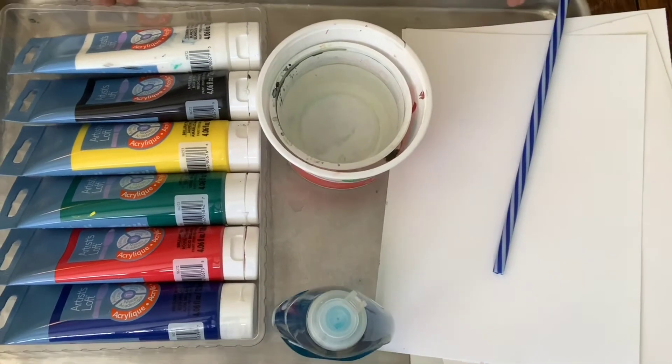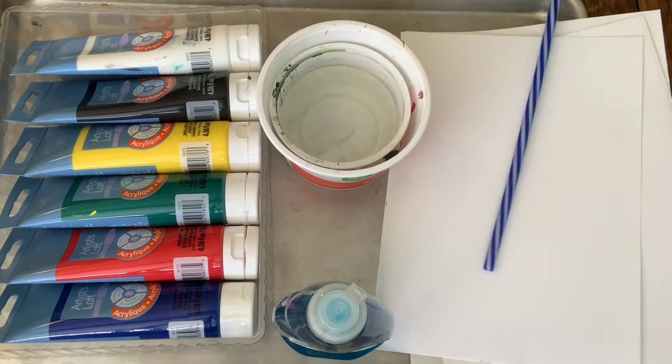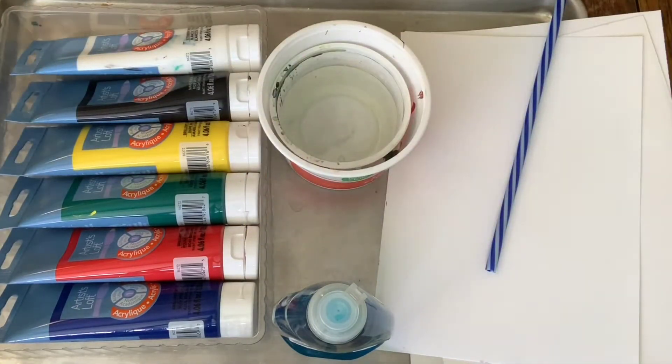You'll need some type of tray on the bottom. This is mostly just to protect your table or whatever surface you're working on. And if you want to protect your tray from getting stained, you can use plastic wrap or any kind of tin foil to layer it with.